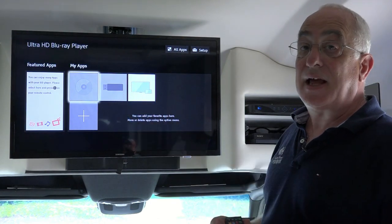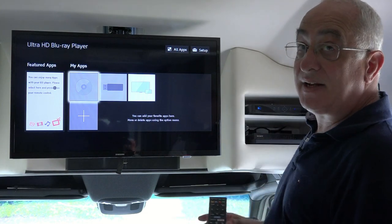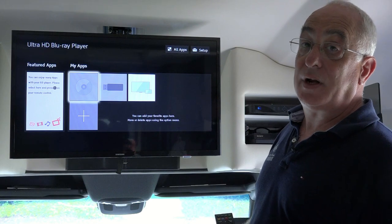you'll get a screen that looks something like this and you can hit the open door button, put a DVD or Blu-ray disc in there and watch it as normal just as you would at home.